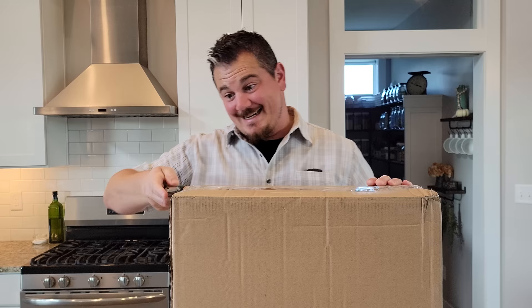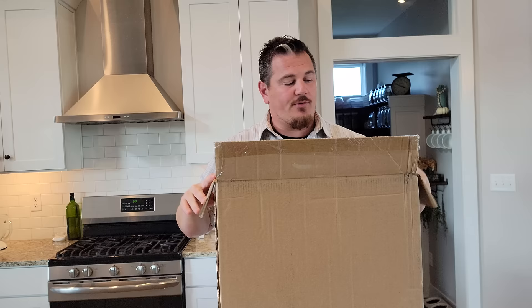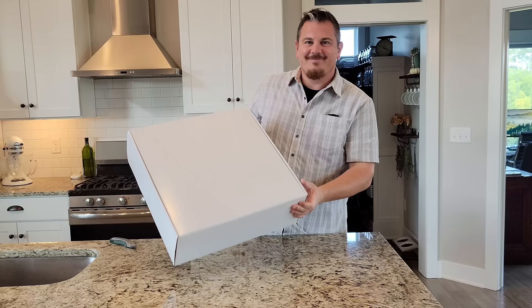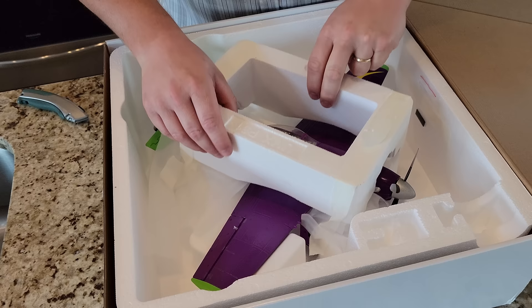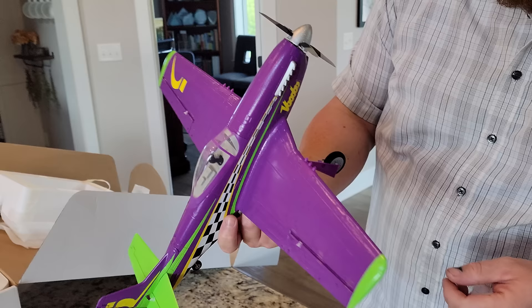We're going to do the unbox build radio setup as part of the maiden flights today for your viewing pleasure. So stay tuned. We have a box — we're opening it right now. It's going to be pretty exciting stuff — it's like a big surprise. What could possibly be in here? It just says the number three. Oh my goodness — what do we have here? We have a UMX! The latest and greatest UMX from Horizon — this is a UMX P51. Oh yeah, baby — amazing in the Voodoo livery. Look at that, absolutely fantastic. Super bright colors.